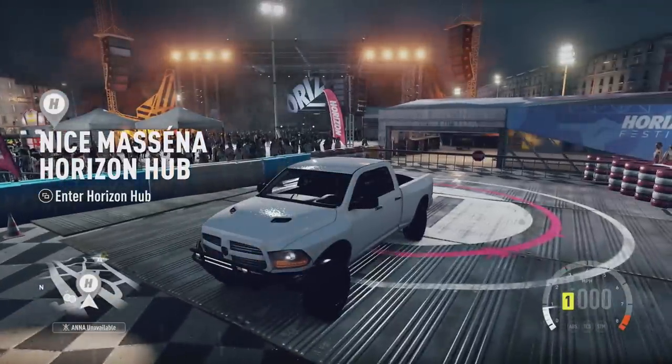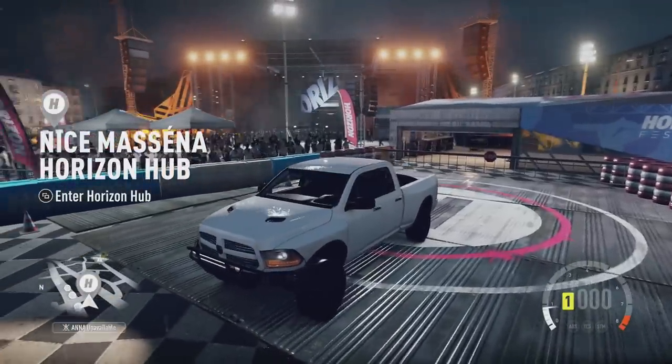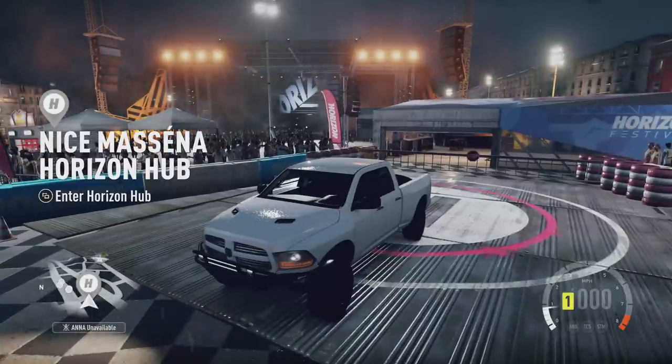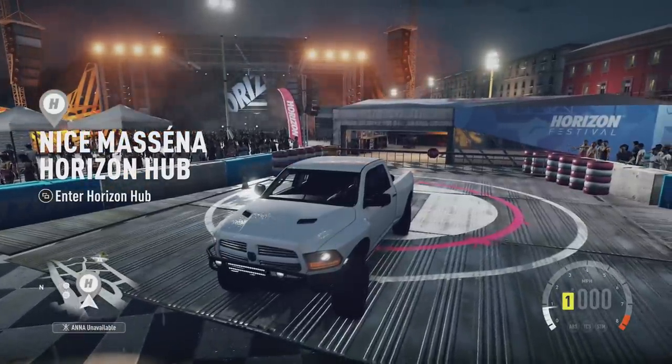I've recently been getting a lot of comments asking, 'Hey Nick, can you show us how to build an off-road car?' So today, I'm not going to show you how to build an off-road car. I'm going to show you how to build the best off-road car.